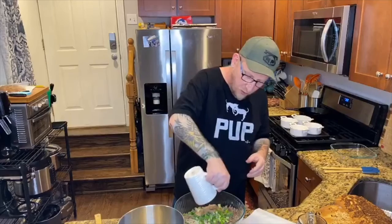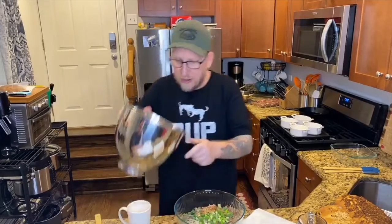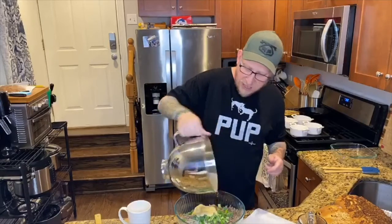Now, traditionally you would use schmaltz — rendered chicken fat — but I can't quite get my hands on schmaltz. So what I'm going to do is take the melted fat, combine it in with the kugel, the potato mixture, take the eggs, and mix this together.